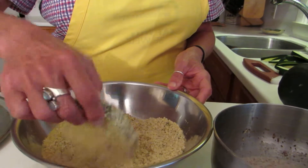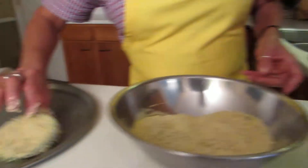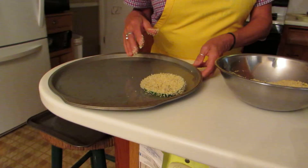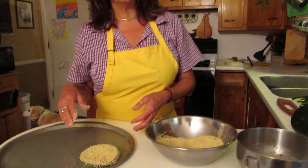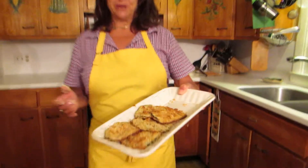Have a cookie sheet ready that's already been lightly oiled. Put it in the oven at a high oven temperature, 400 degrees, for about 25 to 30 minutes. And you come up with these crispy zucchini chips.